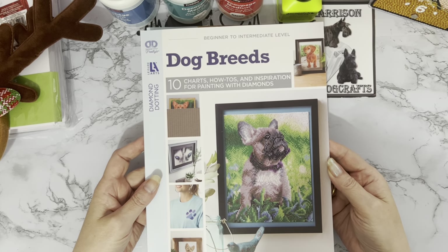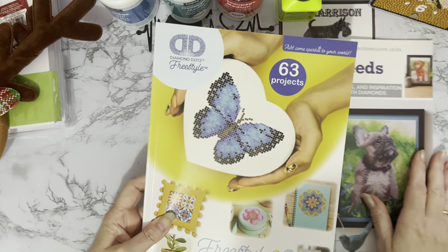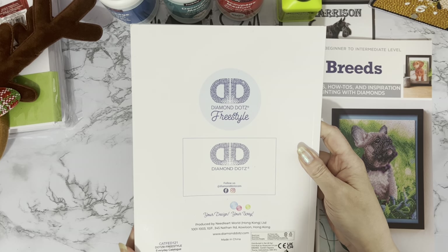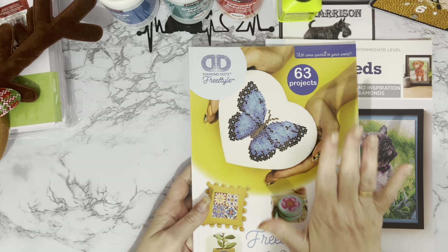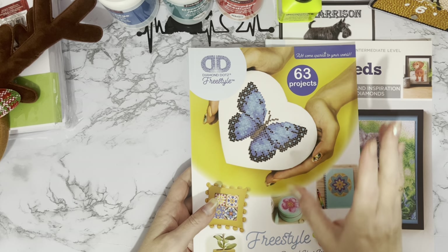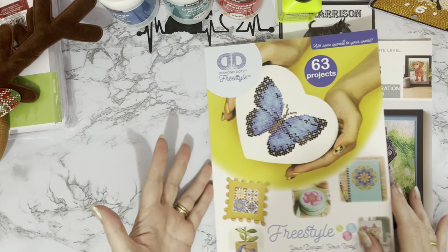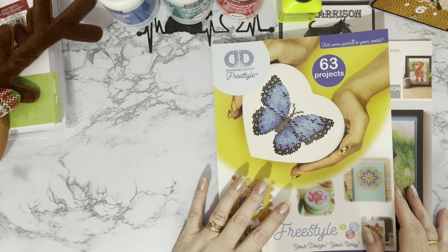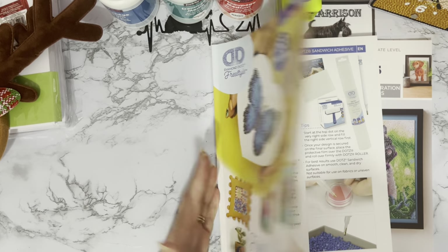I also picked up this second one, which has 63 projects. These are smaller designs, with a thicker spine - it's a much heavier book. I think this one was also only four pounds. There was a Christmas one but it had no patterns in it at all, so I didn't get that - I can get royalty-free images from the internet. There is a cat one as well, and I think there was a geometric designs one, but these were the two I liked.